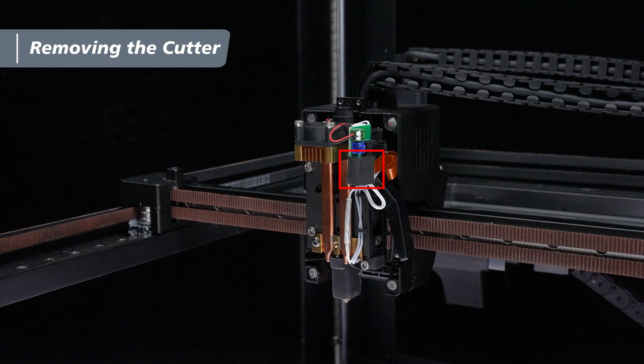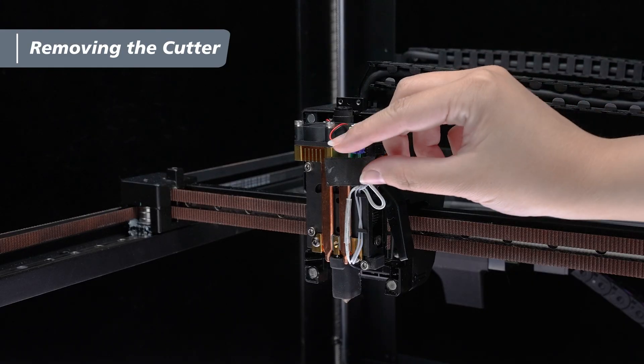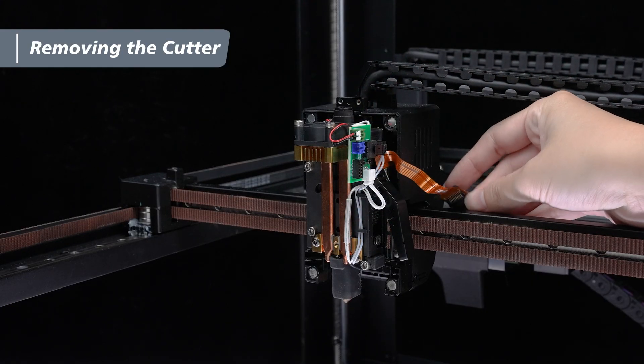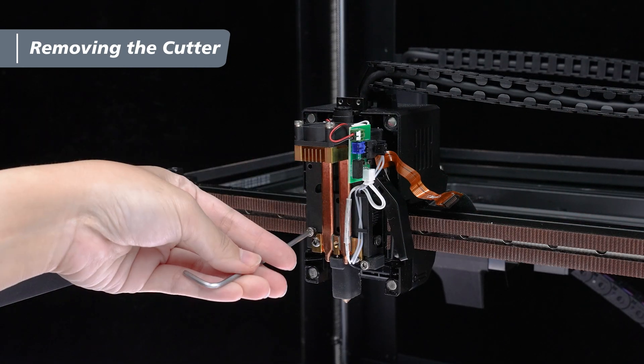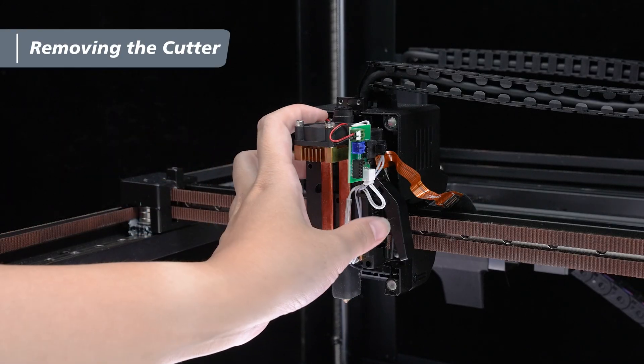Next, locate the mainboard ribbon cable connection on the extruder. Slightly peel off the black acetate tape, then detach the ribbon cable clip from the nozzle heat pipe module, and stick it to the side of the X-axis frame. Then use a 2.5 mm hex wrench to loosen the three screws on the nozzle heat pipe module and remove the module.